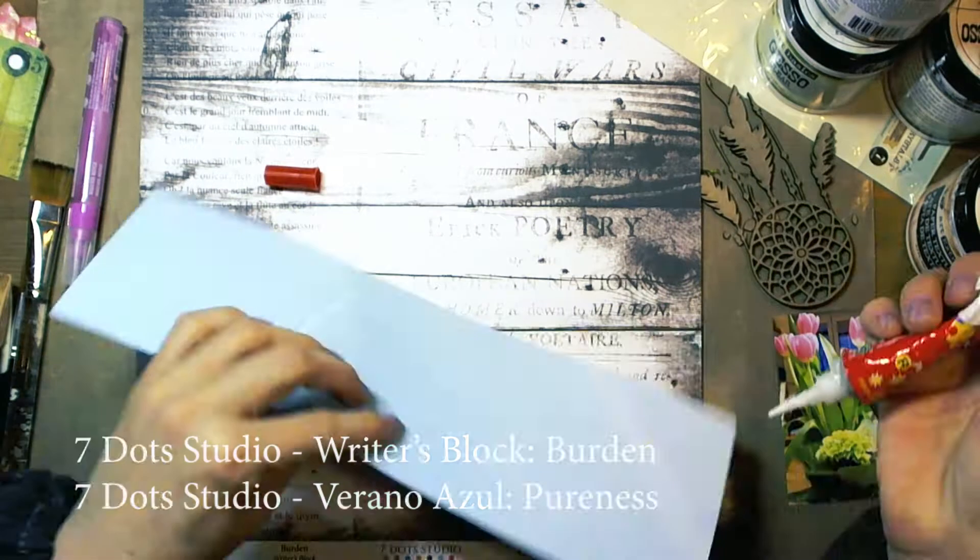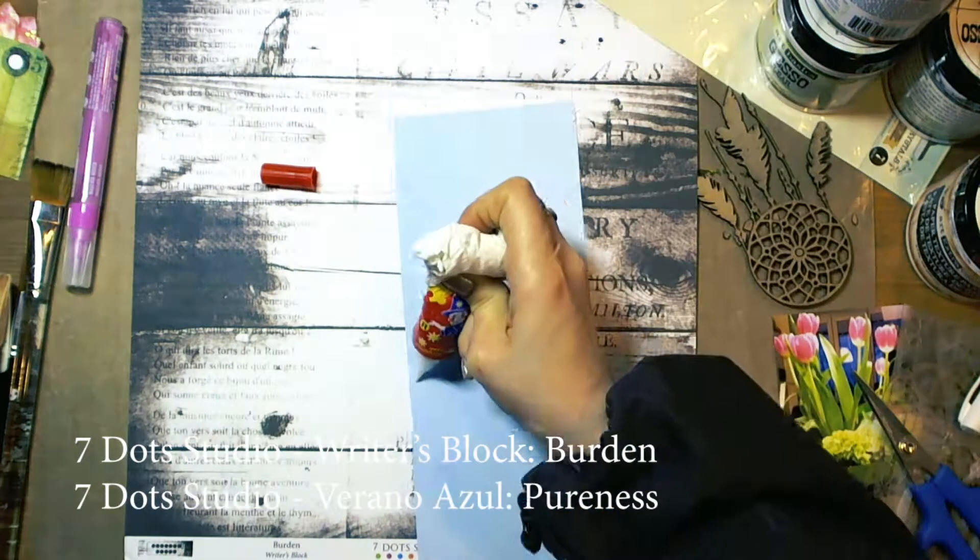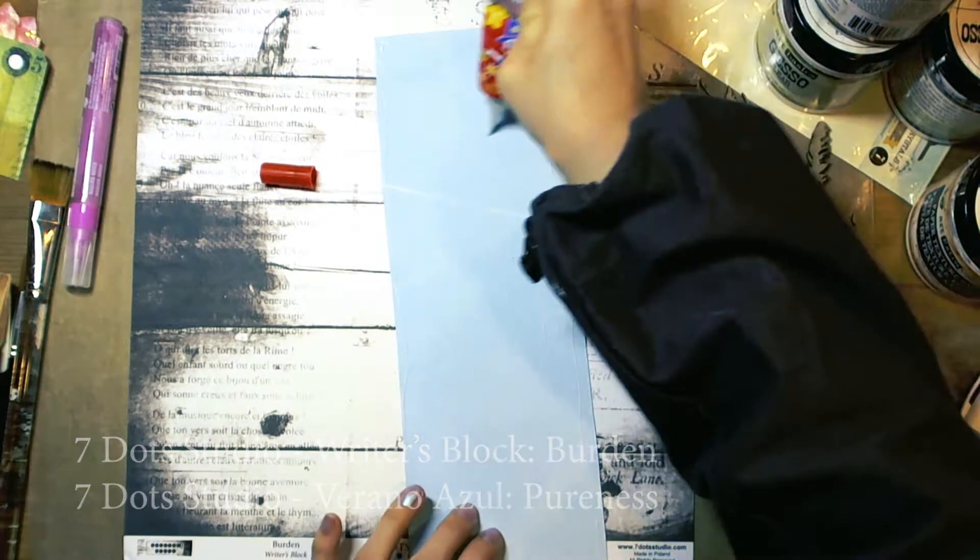Hello everybody! Today I would like to show you a video tutorial on how to make a fixed media layout.